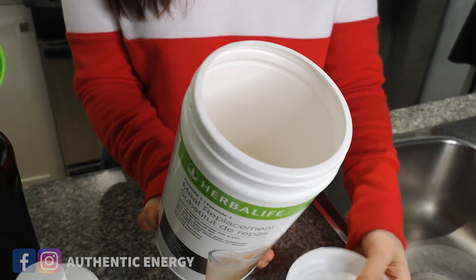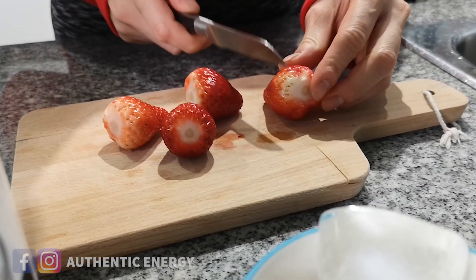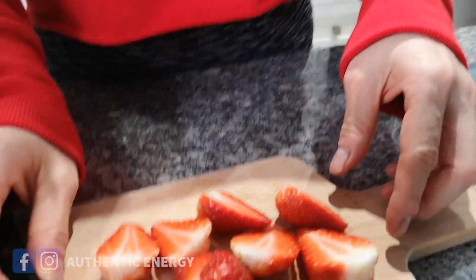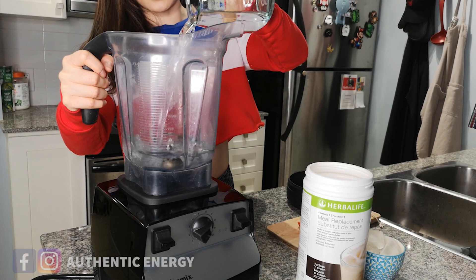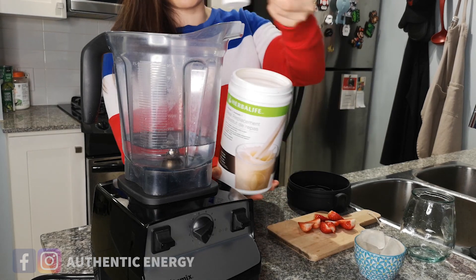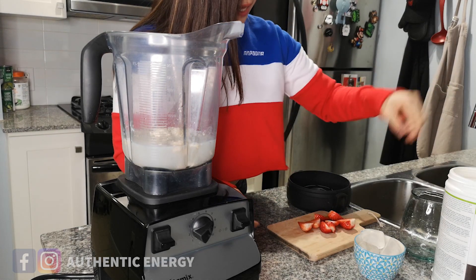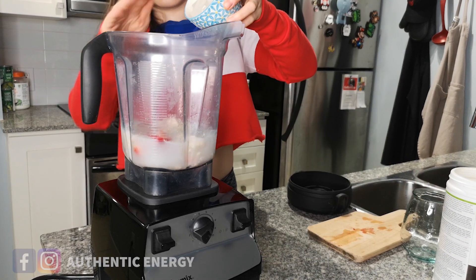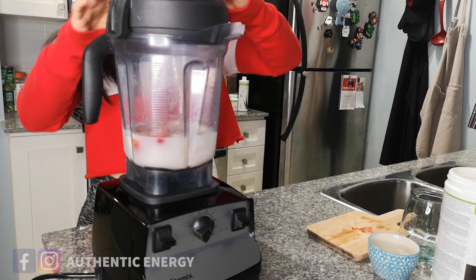Today we have our cookies and cream Formula 1 nutrition shake, and I'm going to demonstrate how you make it. I usually suggest everybody to put a fistful or a cupful of vegetables or fruits into your shake — today I'll show you how to make a yummy shake with some strawberries. So here we've got 300ml of water — just chuck it into the blender. Then take two heaping scoops of your Formula 1 nutrition powder — two heaping scoops, not flat scoops. Add all the strawberries, then lastly three to four ice cubes. That's it — go ahead and blend!